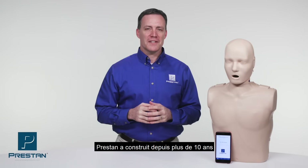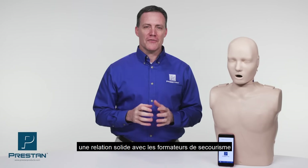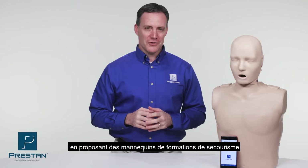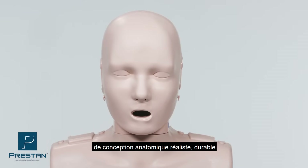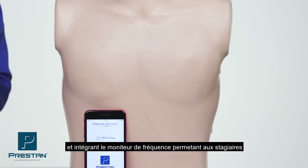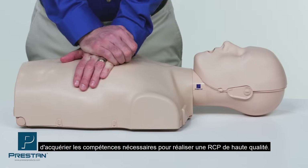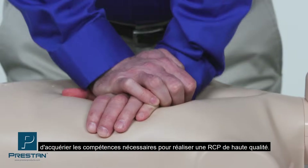Preston has been building confidence in both CPR training instructors and their students for over a decade with the use of our professional adult training mannequins. Preston's anatomically correct designs, durable construction, and intuitive feedback have successfully prepared students with the confidence and skills necessary to perform high quality CPR when needed.